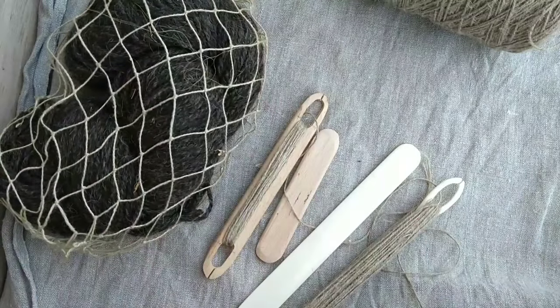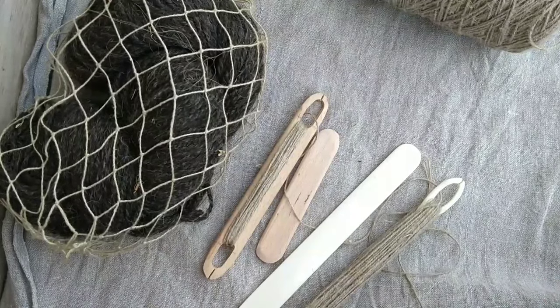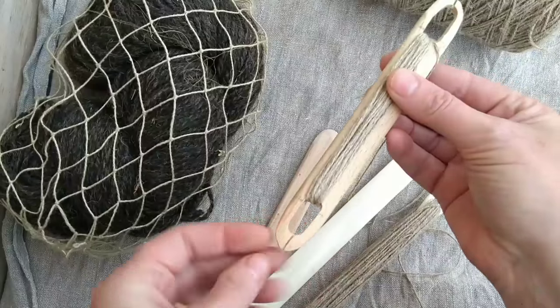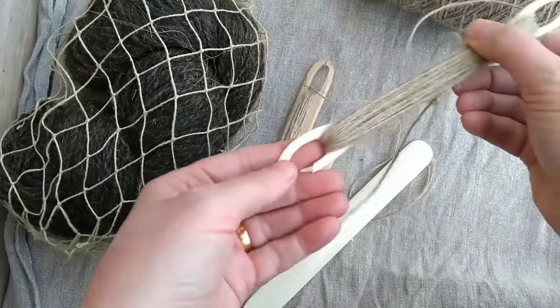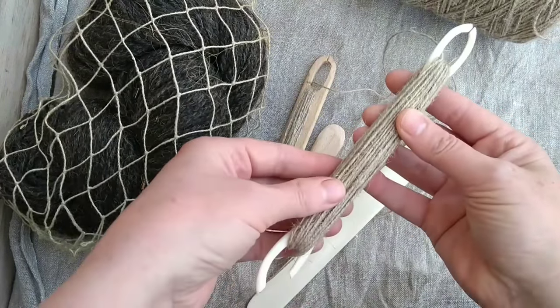And you need some simple tools. You can just use a wound-up hank of thread and your fingers as a gauge, but it always goes better if you've got something to measure out the distances evenly. A netting shuttle can be as simple as a piece of wood with some dents in the end. This is my favourite one - it's made of bone. Unfortunately it's got a little chip there, but that's not going to stop it working.